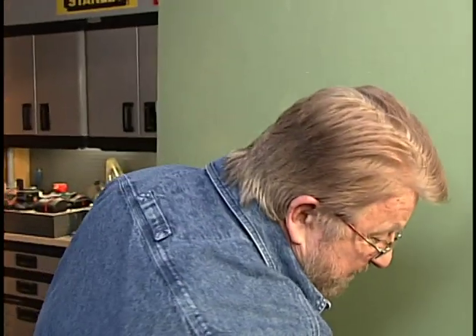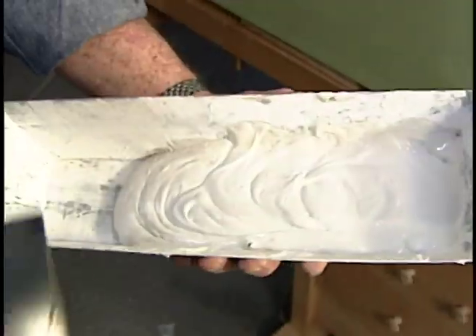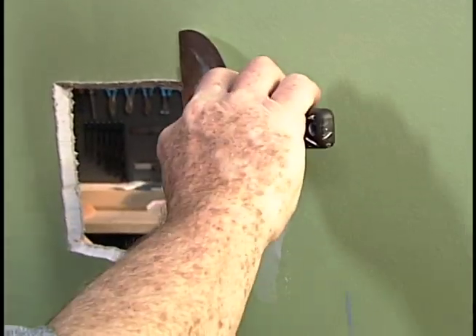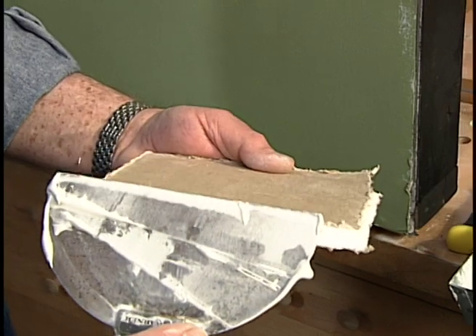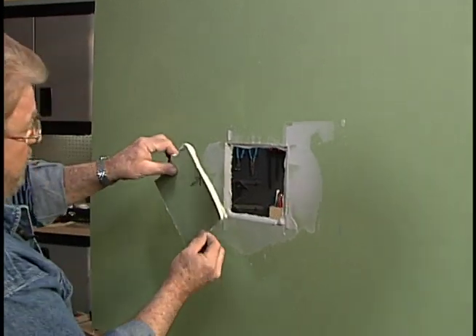One advantage to using the bevel cut is that the piece won't fall inside the wall, and if I have to replace it the repair job is pretty simple. If I need to close up the hole, I apply joint compound to the sides of the opening and the edges of the piece I cut out, which will now become a perfect fitting patch.